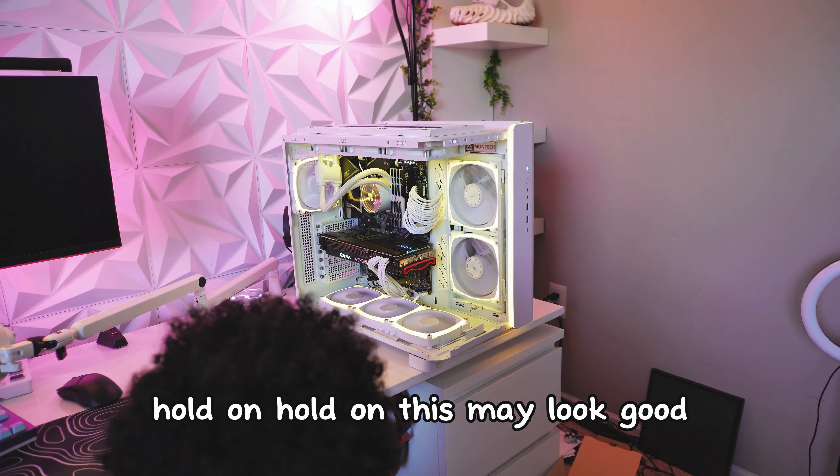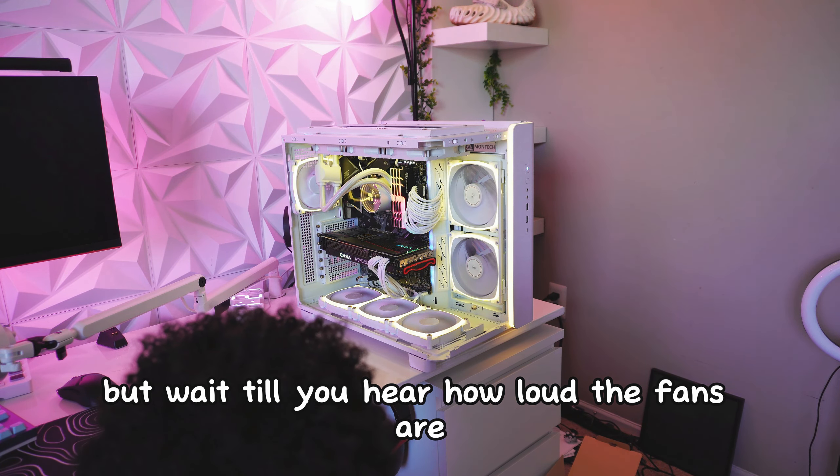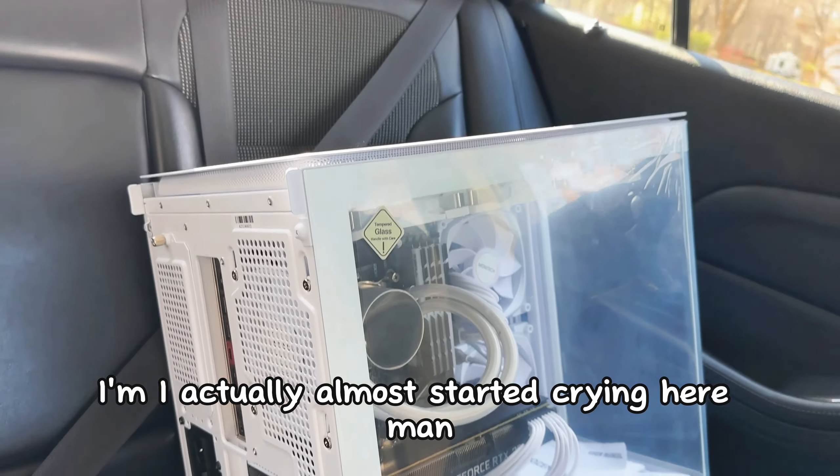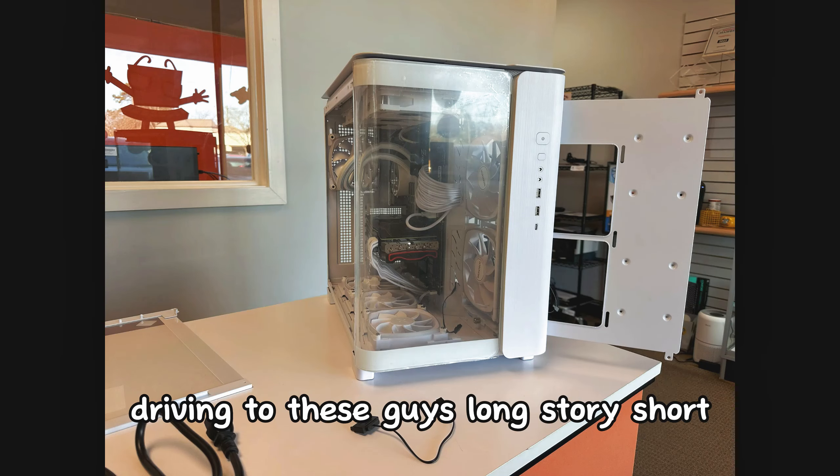We had to plug all the cables in and then last but not least, we got to put that graphics card in there. And honestly, this thing is already looking so freaking nice. But before we turn it on and see if this thing even works, we have some decisions to make — go down in the comments and let me know which of these black parts we're going to replace next.